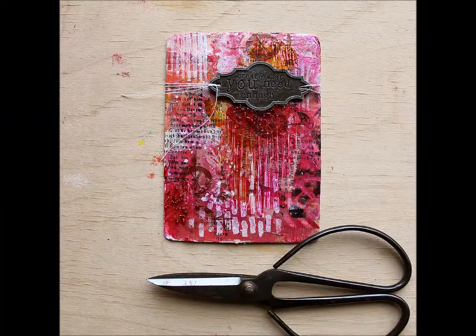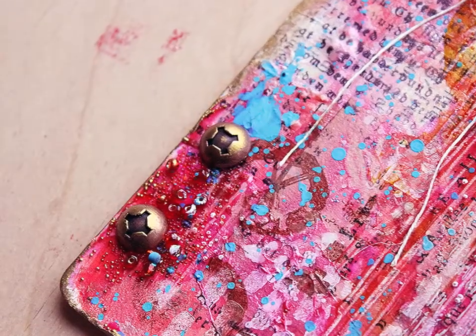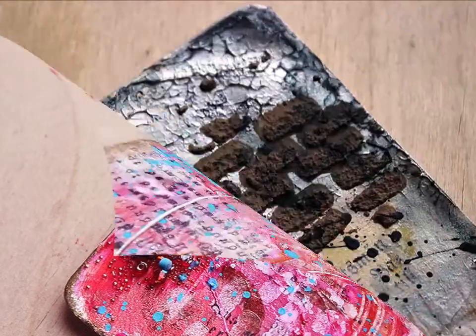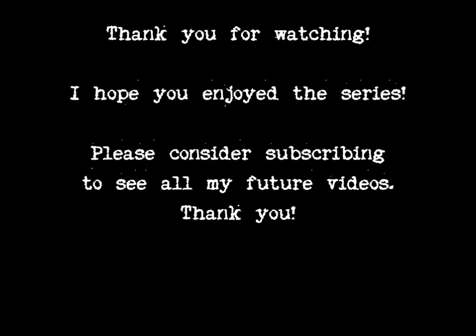Here's the finished piece — a couple of details. Thank you for stopping by today. I hope you have enjoyed the series. Please remember the Facebook Live tomorrow. See you then, bye bye!